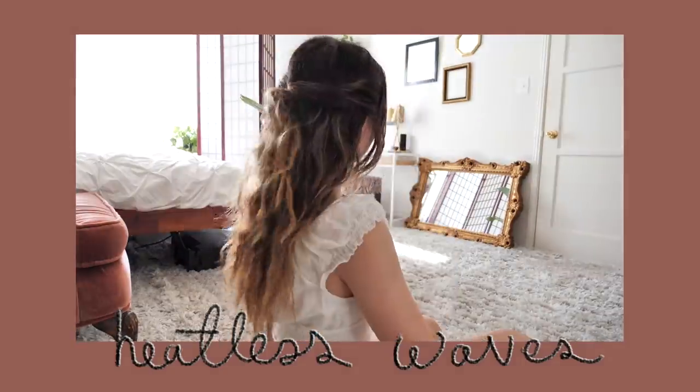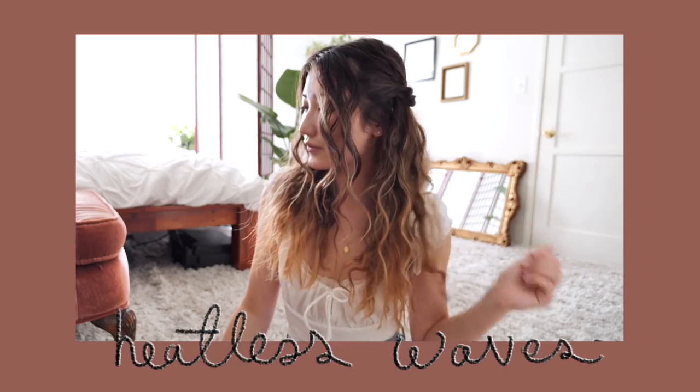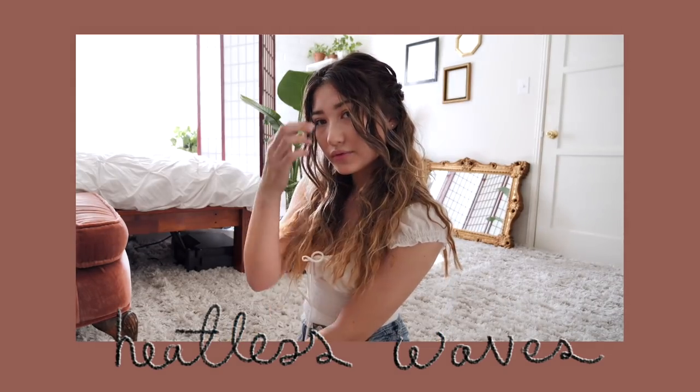Hey guys, and welcome to my first hair tutorial ever since I was literally such an awkward bean in high school. Today, I'm really excited to partner with Aveda to show you guys a couple of the hairstyles that I wear when I don't just give up and throw my hair into a top knot — which is what I do every day when I'm not filming a video. The first hairstyle I'm going to show you is this effortless, beachy wave type of look that also happens to be heatless.